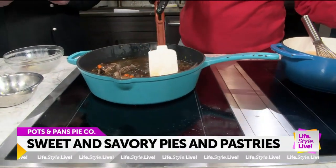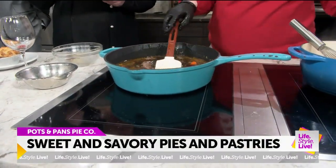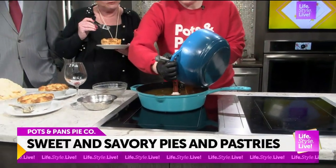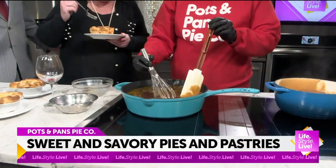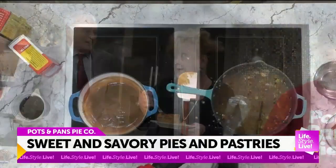How long do you let it simmer? It just depends on the batch size, but about half an hour — the bigger the batch, the longer. So you cook the beef beforehand? Yes. And then I've got a roux made so it makes it nice and creamy. Oh, look at that. It's delicious! How's he doing? I just look and I stir and I eat.